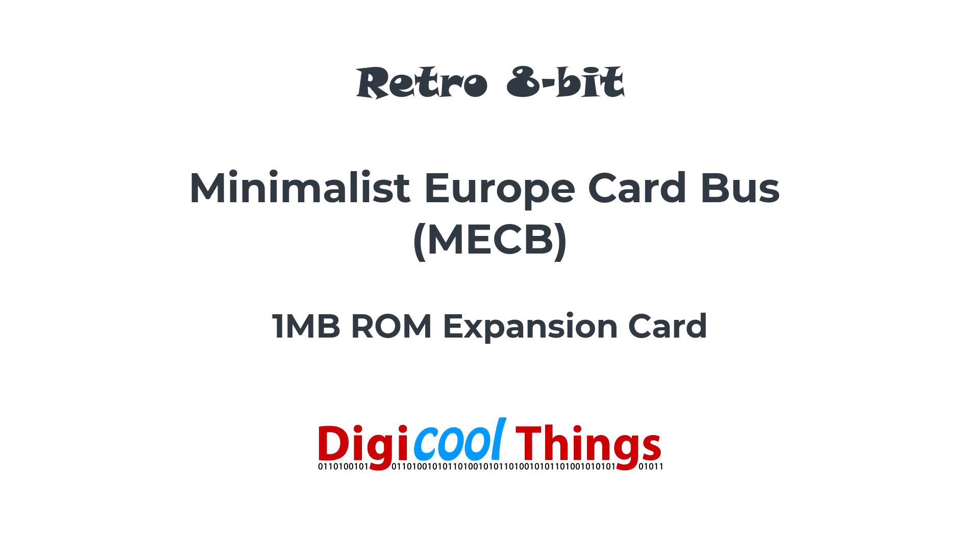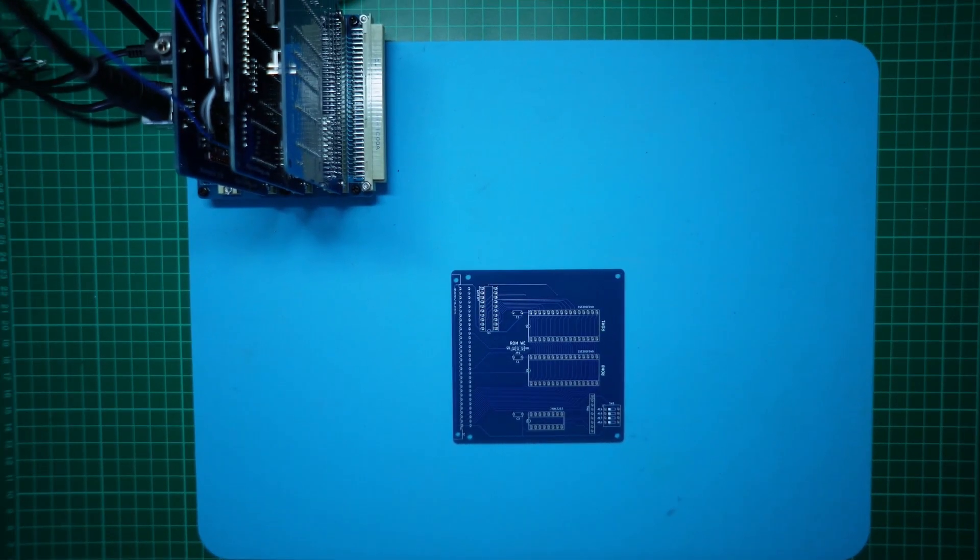Hello again from DigiCoreThings. Continuing on with my minimalist Eurocard bus project. Today I'll introduce a 1MB ROM expansion card.